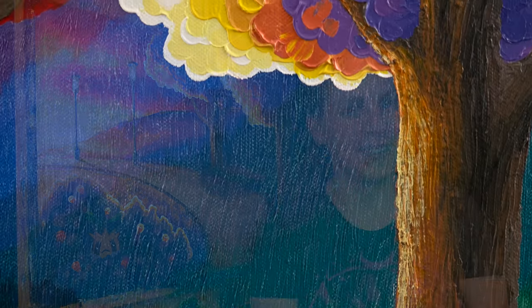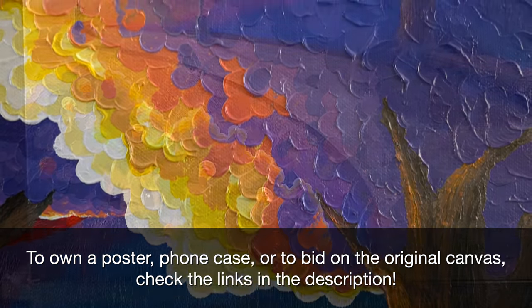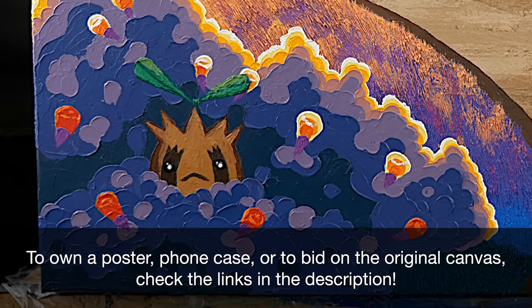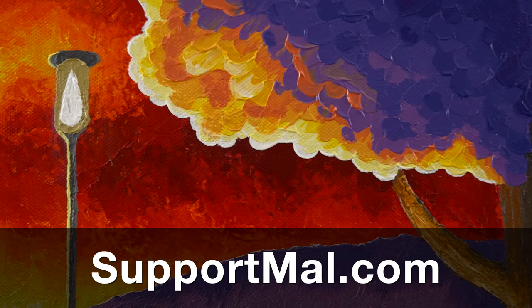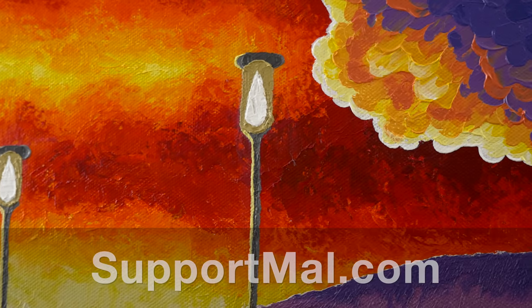And we're done! We have the National Park from Pokemon HeartGold SoulSilver. If you're interested in this piece, you could buy a poster or a phone case, or bid on this original canvas — there are links down below. Also consider supporting me on Patreon — you can find out more at supportmel.com. Thank you so much for watching. Don't forget to subscribe so you don't miss future episodes of MalMakes, and I'll see you again here for another video game painting.